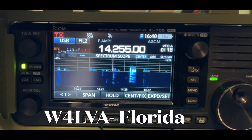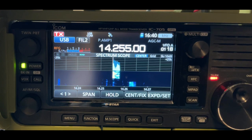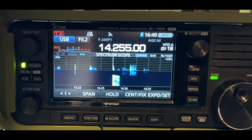This is Whiskey 4 Lima Victor Alpha calling CQ for Parks on the Air from Park Kilo 4630. Kilo India 5, Whiskey Echo Sierra. Station ending in Echo Sierra, please call. Kilo India 5, Whiskey Echo Sierra.